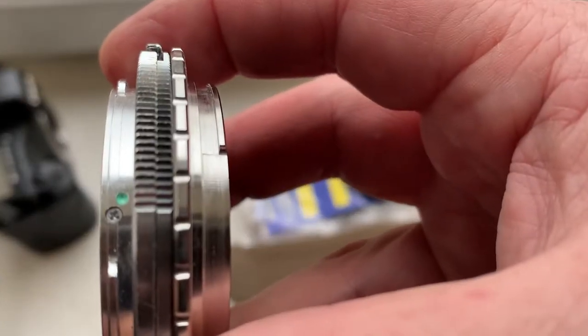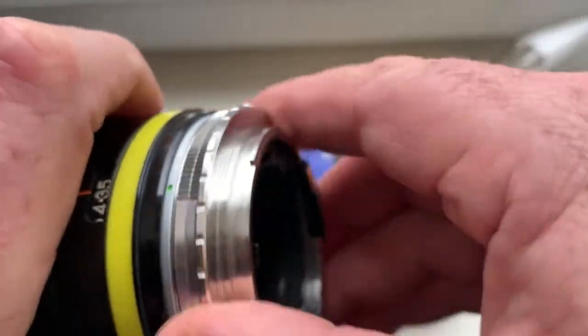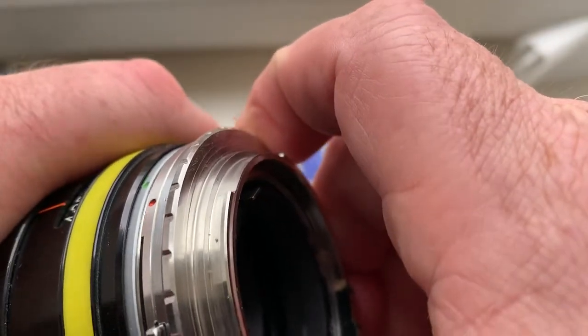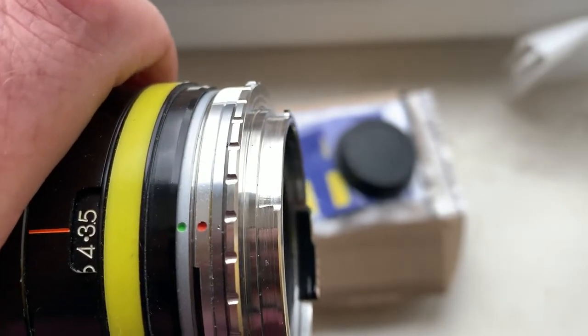Combine green dot on adapter with green dot on the lens. Clockwise, combine red dot on adapter with green dot on the lens.